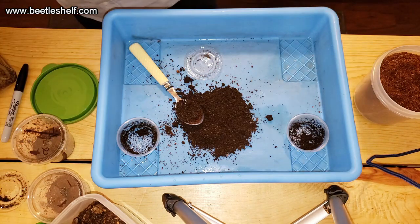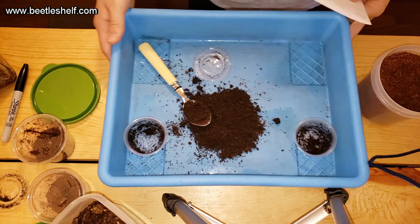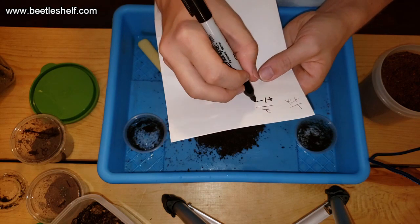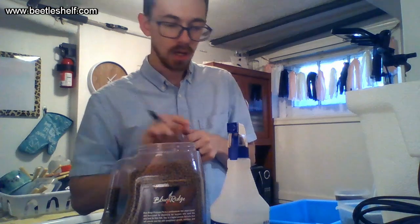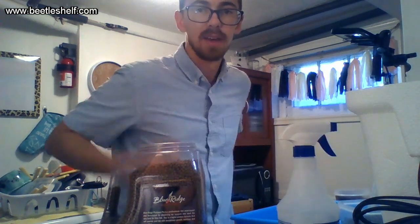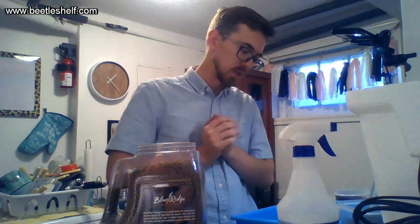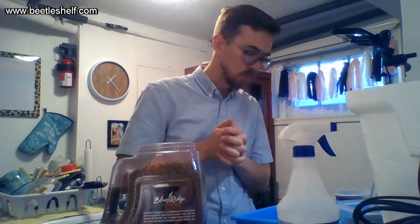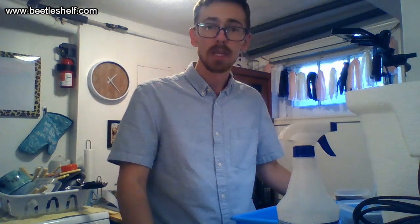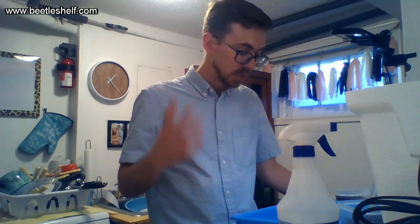Marking larva number two: plus one pellet in, minus one pellet out. They actively search and hunt for food, so they should find the pellets. If they don't, I'll move the pellet closer to the burrow or try a slightly smaller container. I'll update you as time goes on - substrate changes, growth progress. If you have any questions, let me know. I've researched these guys a lot, so while this is my first time rearing them, my knowledge base is pretty wide. Thanks for watching!